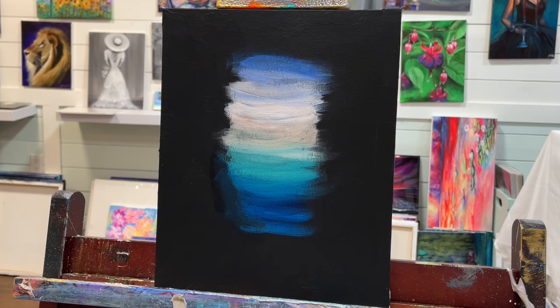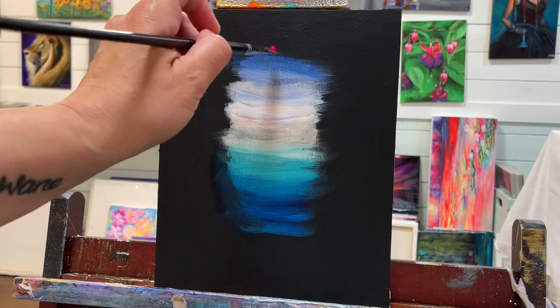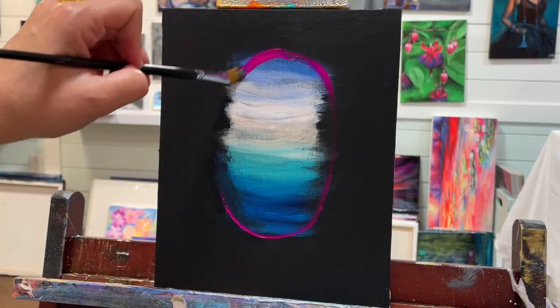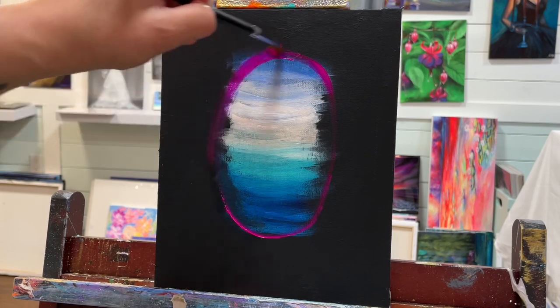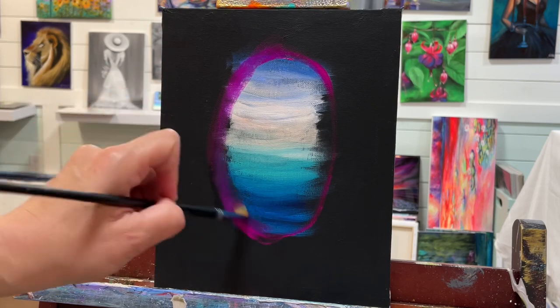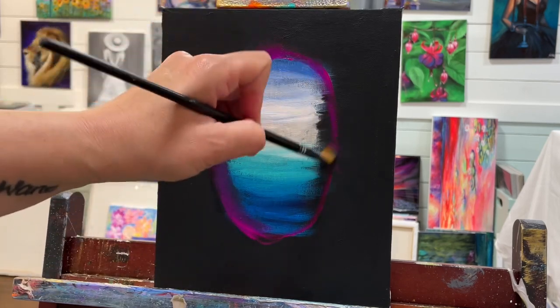I'm interested in seeing how you guys interpreted this and what your views on it are. I just added a touch of cobalt blue light hue to the top of my light blue violet — just a hint there with a clean brush. I'm going in and taking some of my neon rose by Holbein and this color is exquisite, isn't it? It's just so, so beautiful. It's right up there with my top favorite colors.